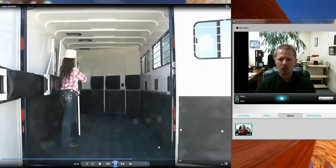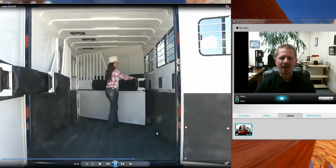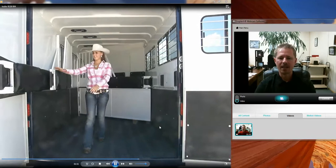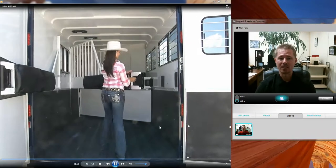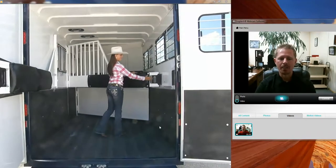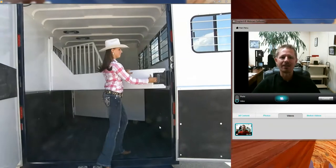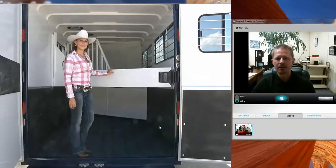We have the Safe Kick wall system on here, which is not rubber — it's 95% plastic and 5% rubber, so it has some give and will flex if a horse kicks it. It's much safer than a rubber-sided trailer because on a rubber side you have to have a hard backing plate, which is a hard wall.